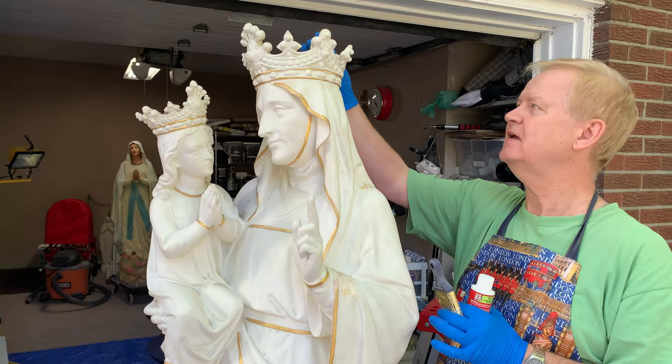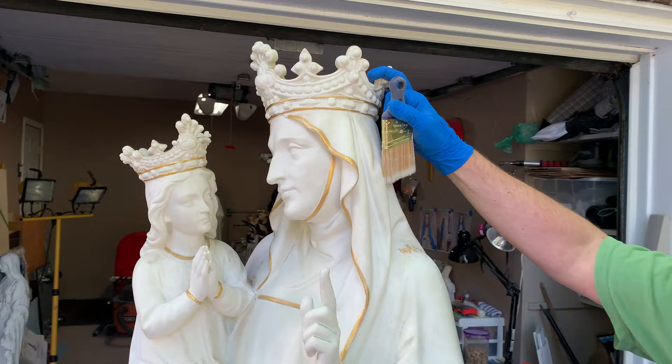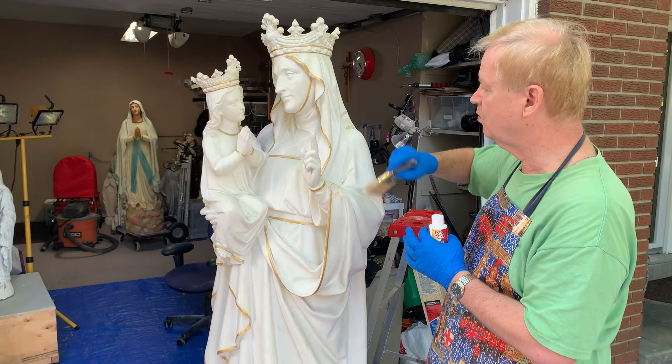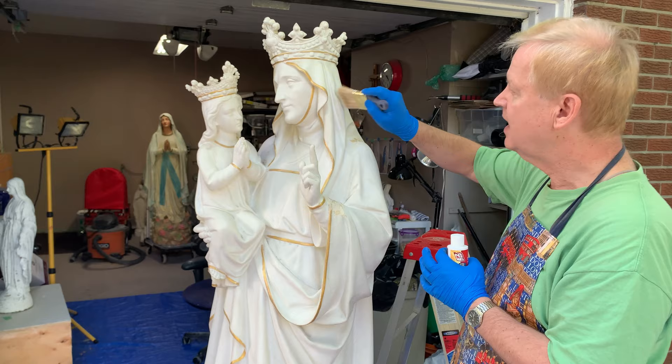Today we begin work on the restoration of this statue of St. Anne and the Blessed Virgin Mary. This statue is in fairly good shape. There's a piece here of the crown that's easily removable, so we're going to create a new copy of that from this side and then remold it onto the back. It's been fully whitewashed, as you see, from back in the 1960s.